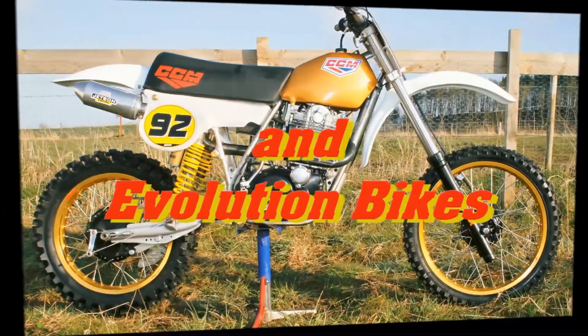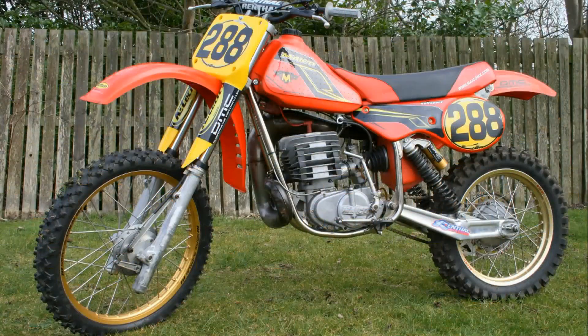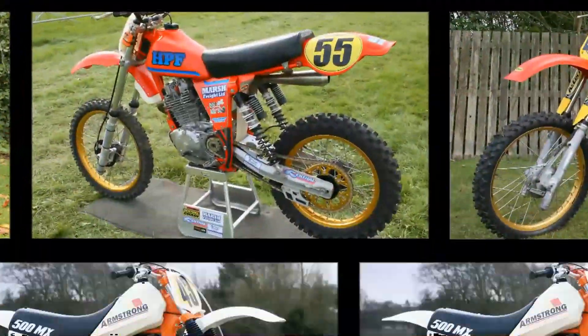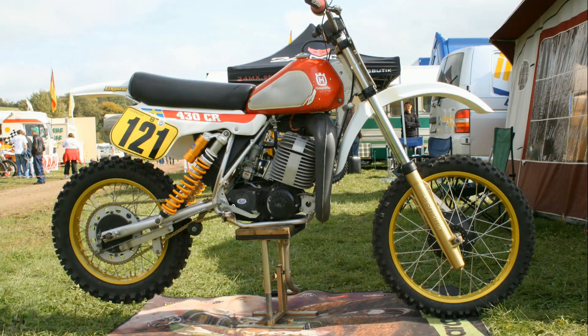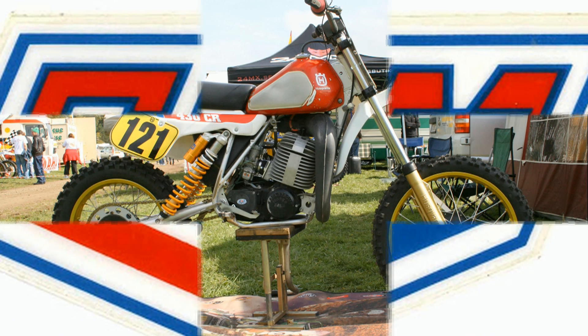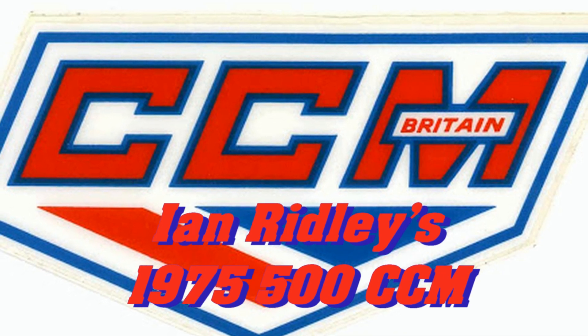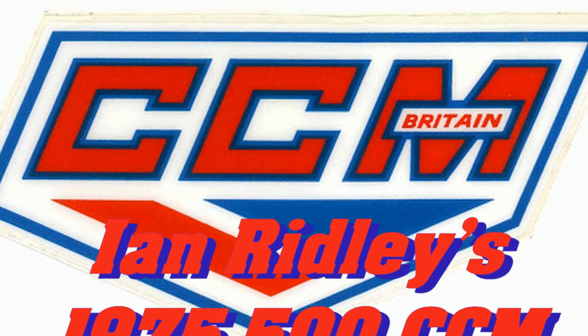My next featured video is actually a clip that I posted before on my channel, but previous versions never included any information about the bike, so I hope you'll stay with me for the next 10 minutes or so as we take another look at Ian Ridley's superbly restored 1975 500 CCM.